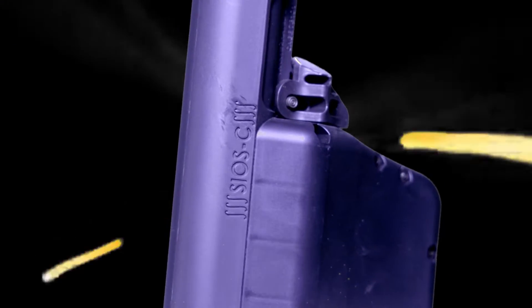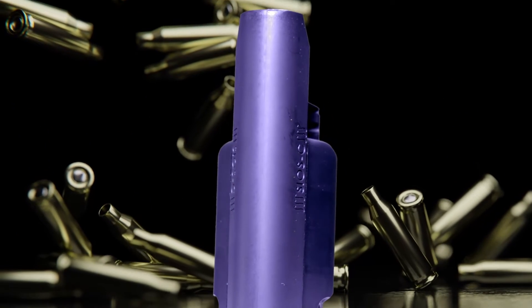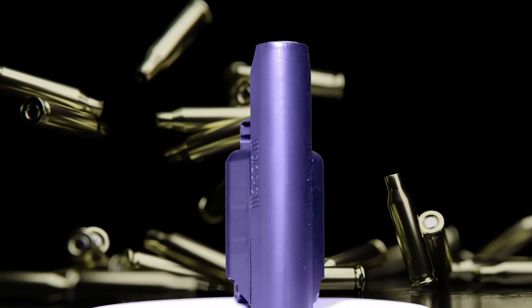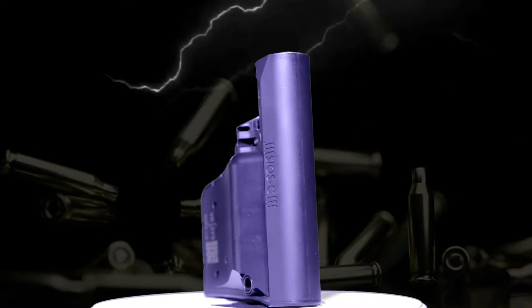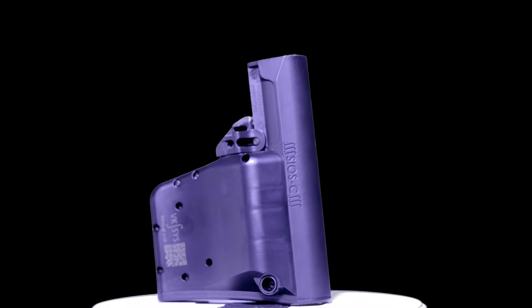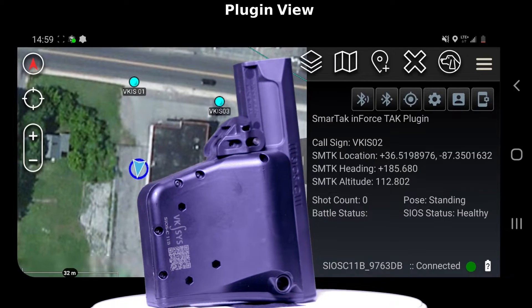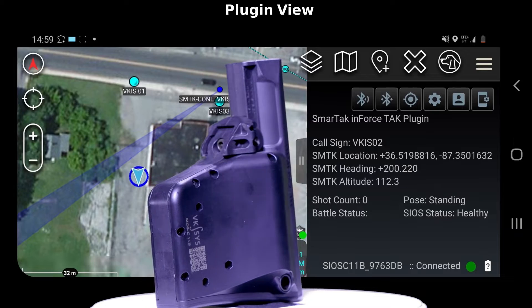The SmartTAC enabled SOS C11B is an enhanced buttstock with electronics capable of analyzing user motion and transmitting PLI plus data to your Android device. SOS C11B works in the field or in training. Tracking features include your weapon's location, what direction it is pointed, and a shot indicator when you begin engaging a threat.